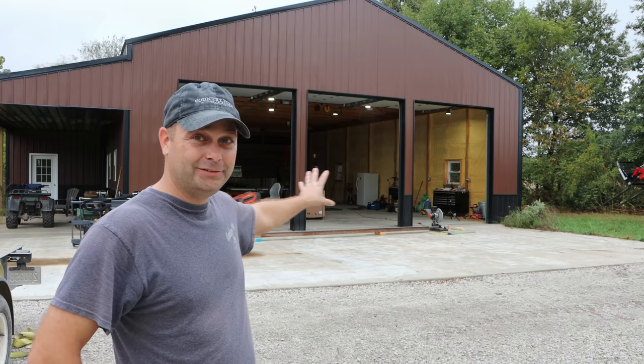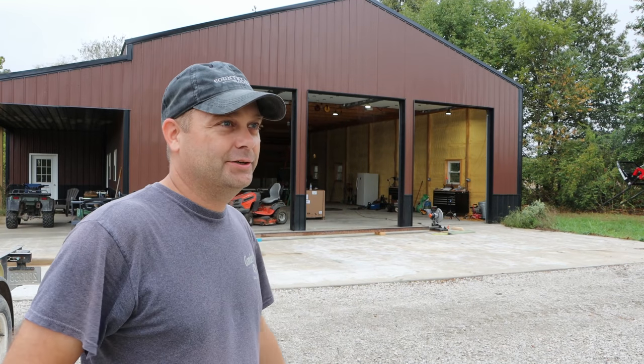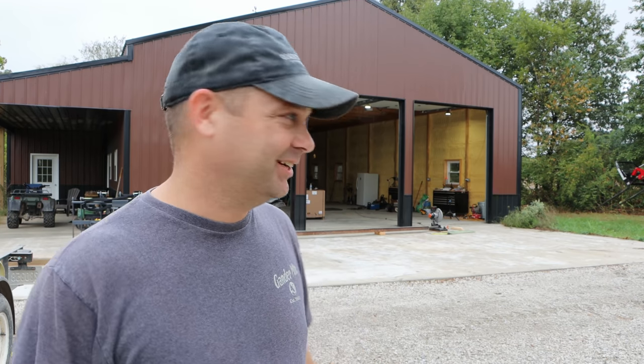Hey guys, my name is Evan and welcome to Country View Acres. So today we're back out here on the pole barn — our brand new pole barn that we just built this year — and we've got a project today for the workshop. I've got quite a few welding projects coming up and I really don't want to weld everything on the concrete, on my knees on the ground. So I've decided I need a welding table and I'm just going to go ahead and build my own. That's what I'm doing today.